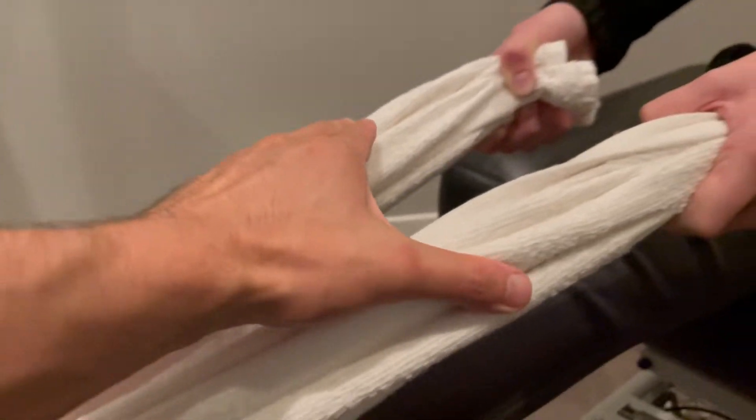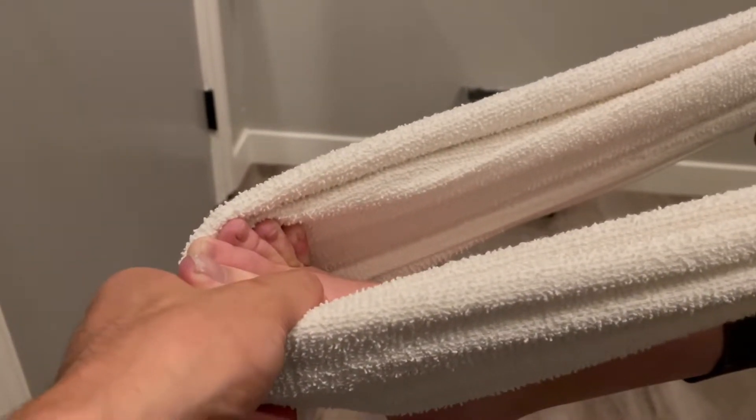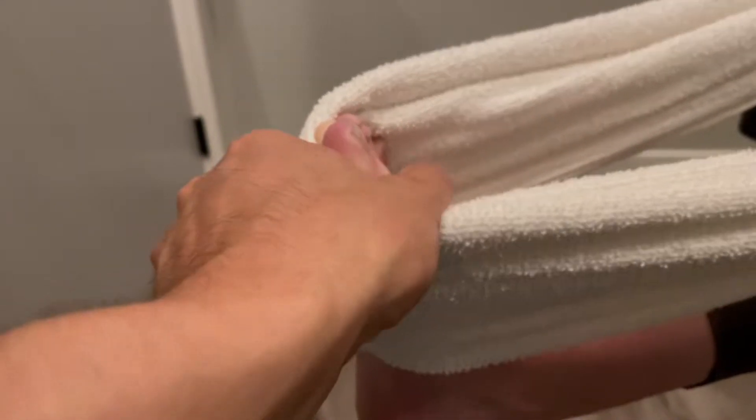Now you're gonna pull with the hands and apply pressure. As you pull back, you fight it — the foot fights it on the way back. So as it's coming up, the foot is fighting it the entire time.